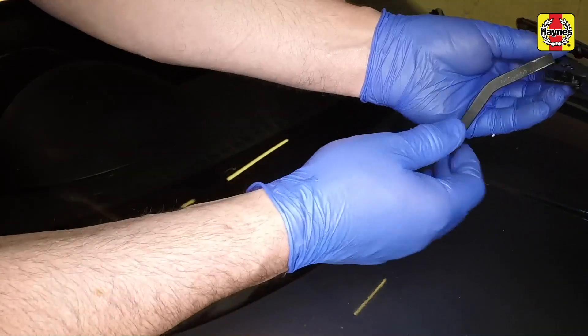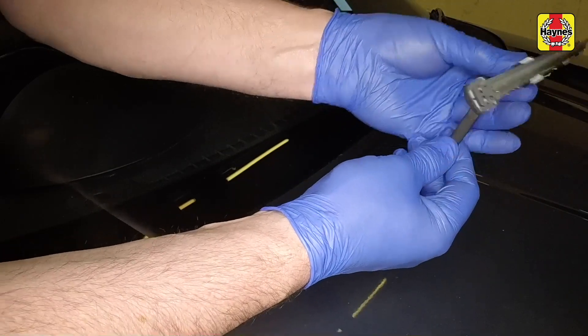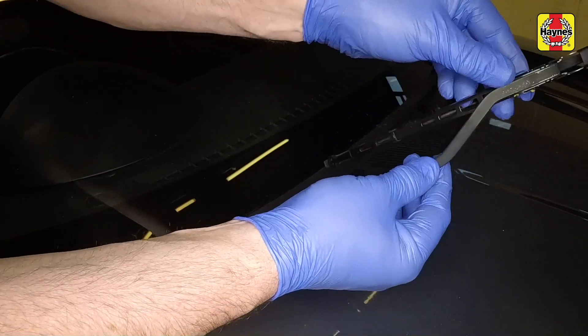Fit the new blade to the arm by hooking it into position, making sure it is the right way round before clipping it onto the arm.